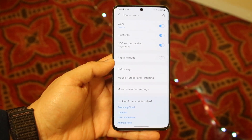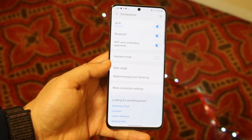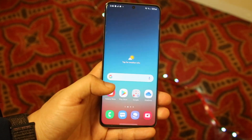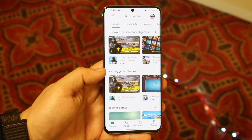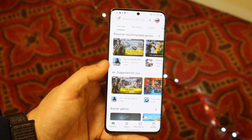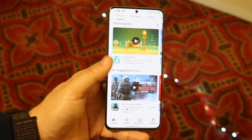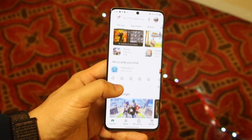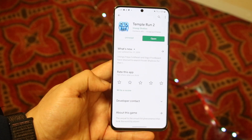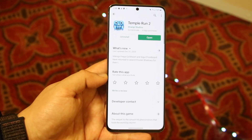Sometimes strictly just toggling it on and off ends up fixing it, which is so crazy. But what you also want to do at the same time is go ahead and load up any app that requires an internet connection. I'm loading up the Play Store here. Scroll through, go through everything you can, and make sure you're able to load things up. Maybe try downloading an app or two to make sure you're able to do it.